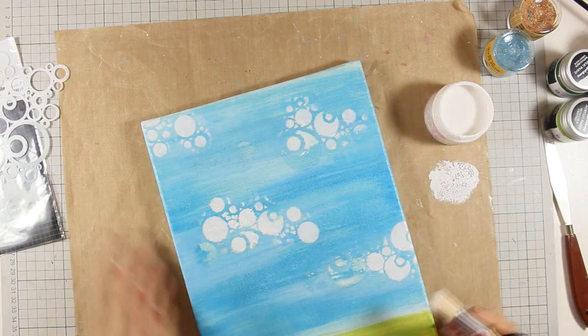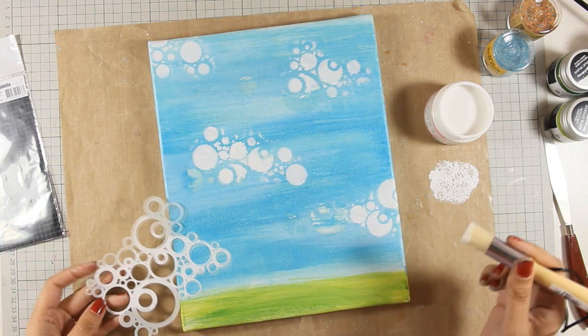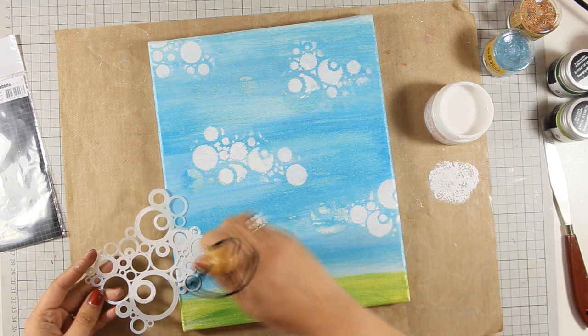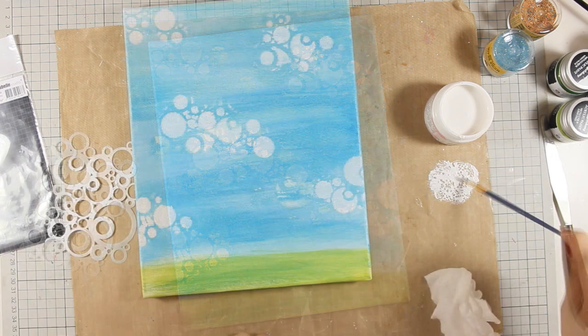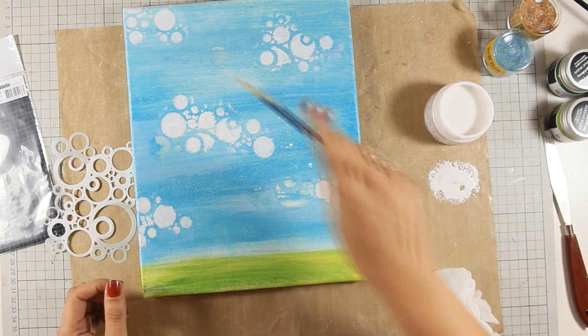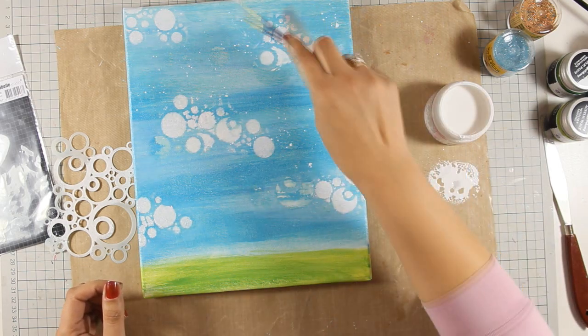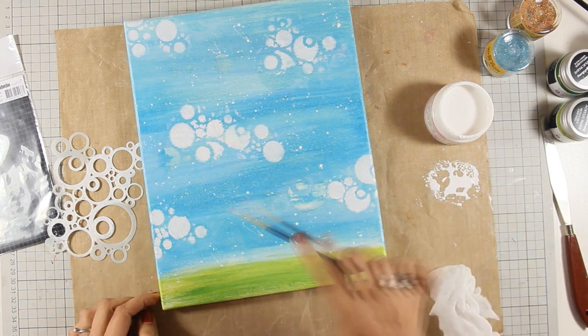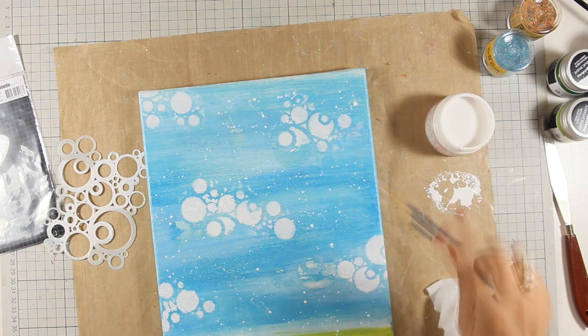This is a mixed media project so the more interest you add to the background the better. As always you will find the full list of all the supplies I'm using today just below the video in the description area. Since I had all that gesso on my craft mat I decided to add some splashes — I have thinned it down with water and with a very thin brush I'm adding splashes on the sky.